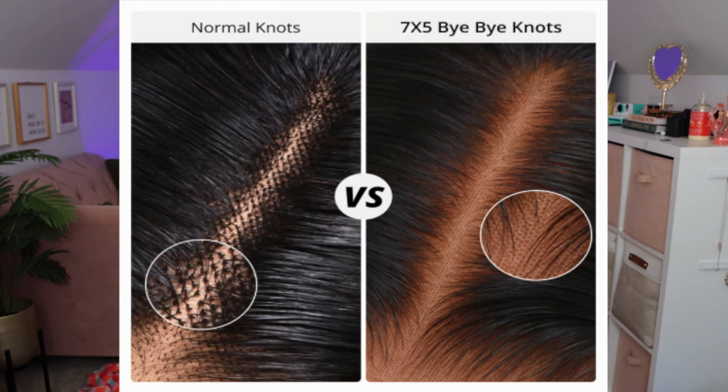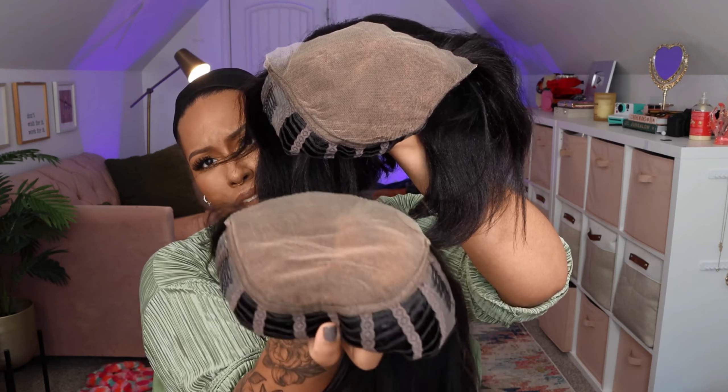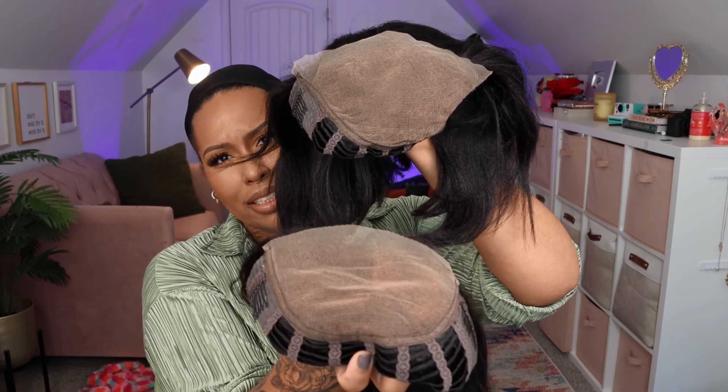That's what that parting space looks like — you can't really see it, but I think you can see it more so in the amount of parting space that you get. So the seven by five Bye Bye Knots lace does look better. Let me put that on my hand so you guys can see — this one already looks much more natural on the back of my hand. Check out the difference in the amount of parting space you get, so that means you have a lot more versatility of styling. This one has less with the six by four and a half, and this one has more with the seven by five, and they both have cut lace. If you can have something that looks more realistic, I would go for that.